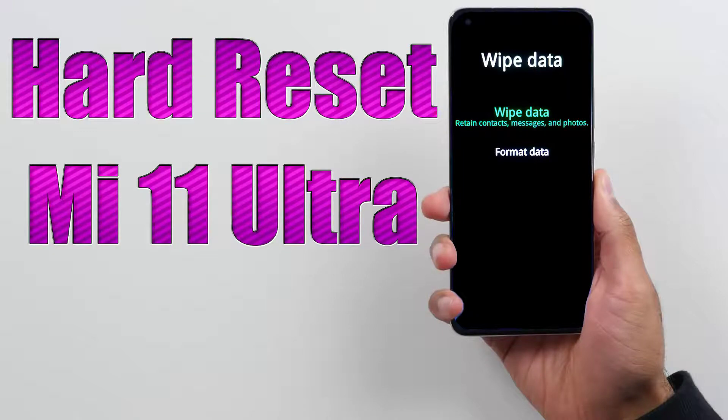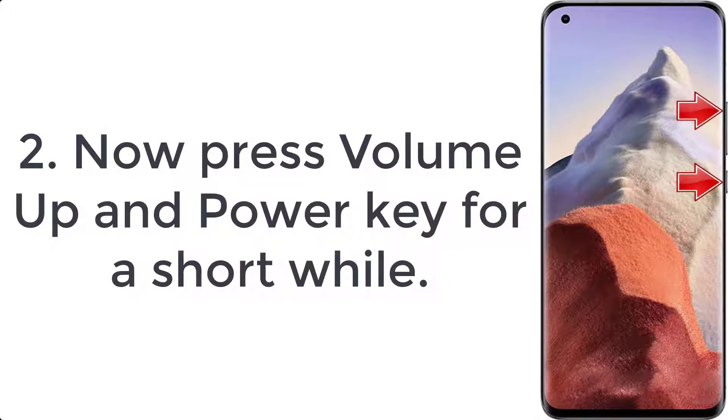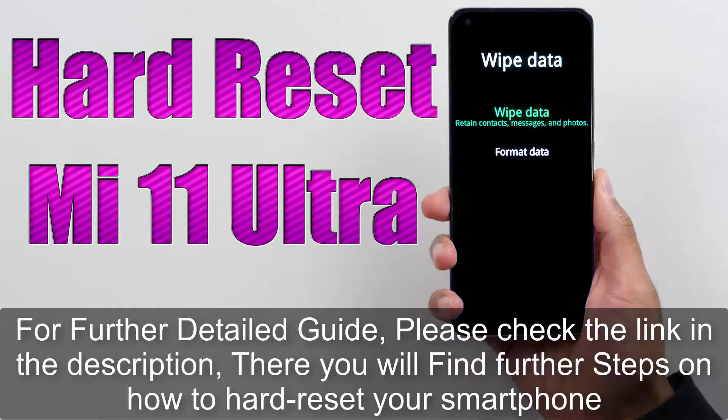How to hard reset Mi 11 Ultra. Step 1: turn off your device by holding the power button for a few moments. Step 2: press volume up and power key for a short while. Step 3: let go of all held buttons when you see recovery mode on the screen.